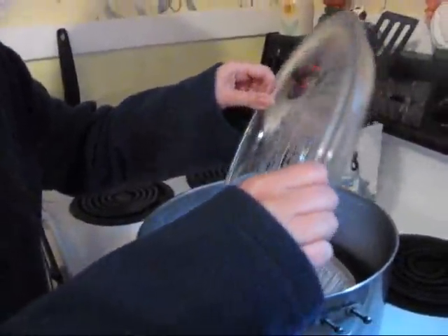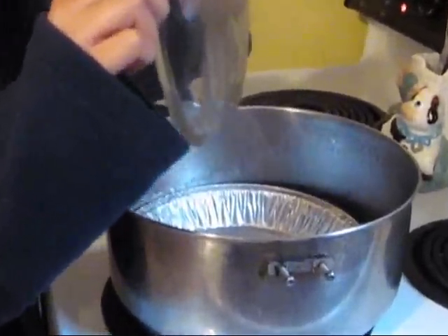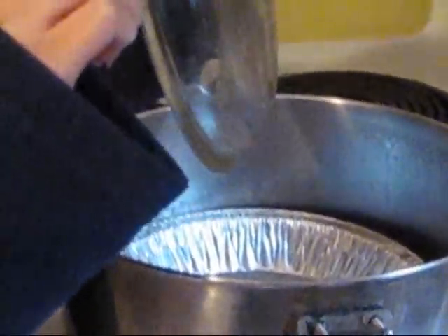The lavender is done now, so we can finish it up and get it all jarred and labeled. What I do first is I kind of tip it and shake it a little bit so all the oil gets down into the pan.